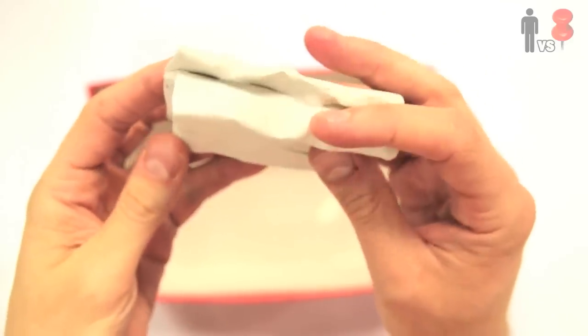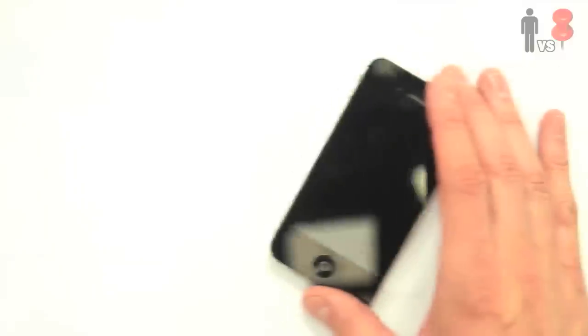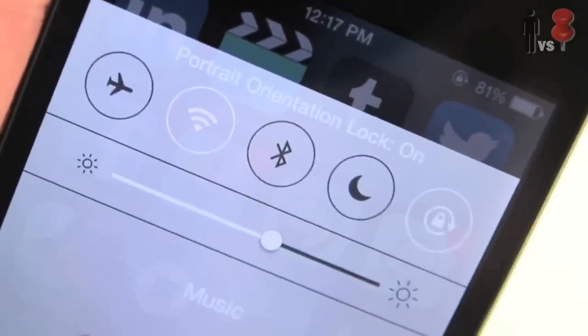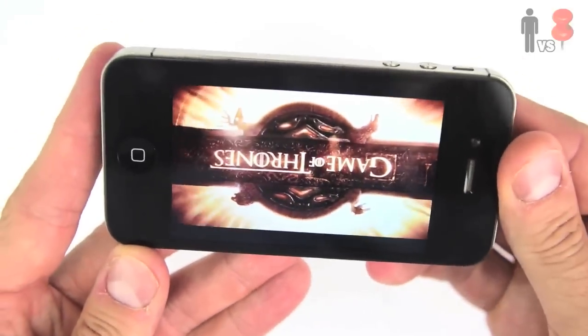I proceeded to secure it on by taping both sides with some duct tape. Then I took out my putty and created this little putty stand for it, which I can easily adjust and move back and forth. Next, I took out my phone and in my settings, switched the auto rotate off and made sure to turn the brightness all the way up. Threw on a quick episode of Game of Thrones and placed the phone so the image is upside down.